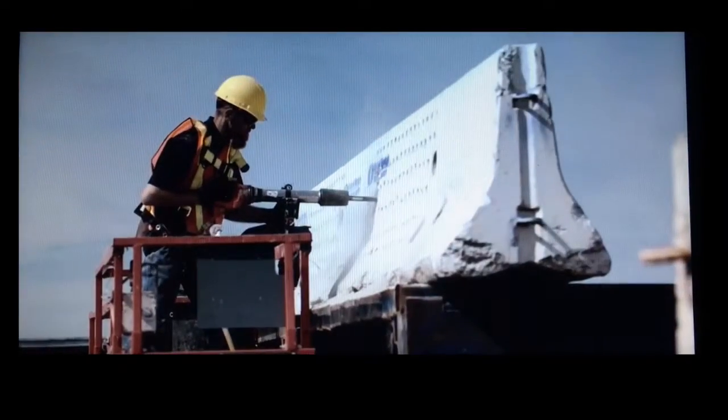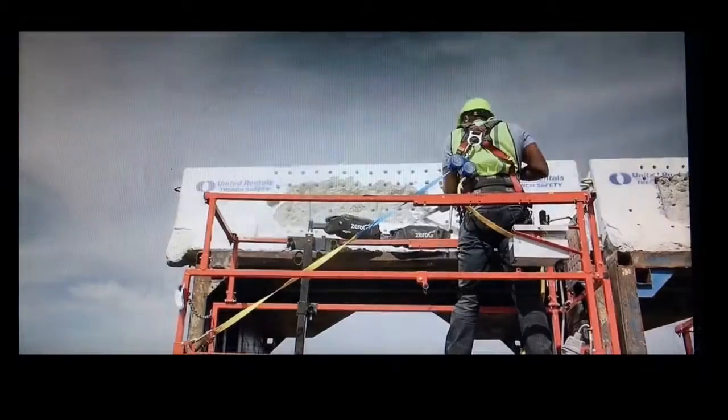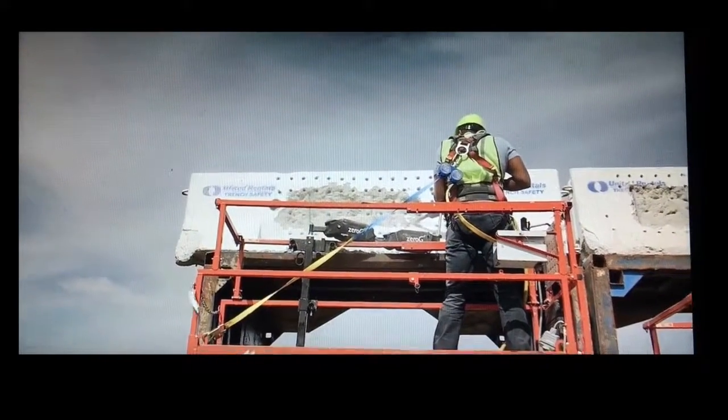What if you could complete your heavy hand tool tasks faster, with better accuracy and fewer injuries? Now you can with the ExoWorks Aerial mount system.